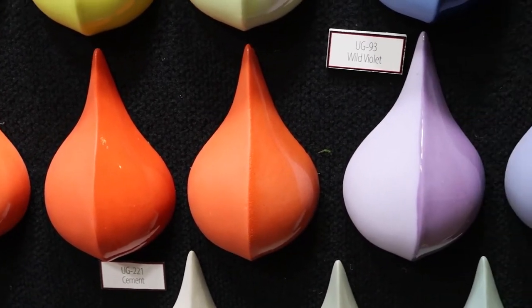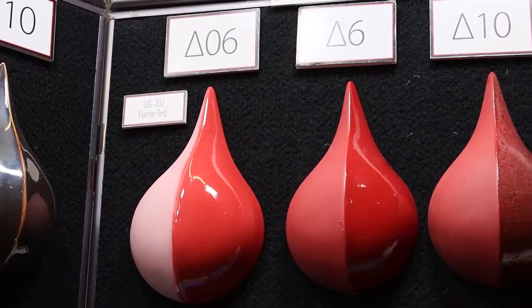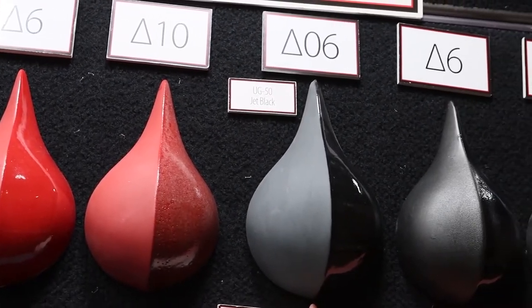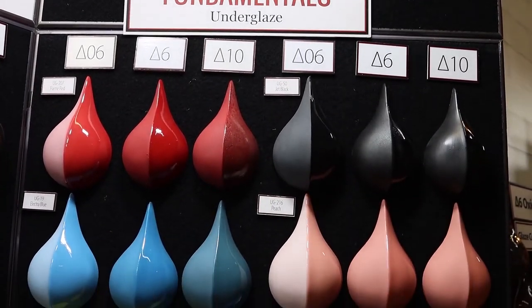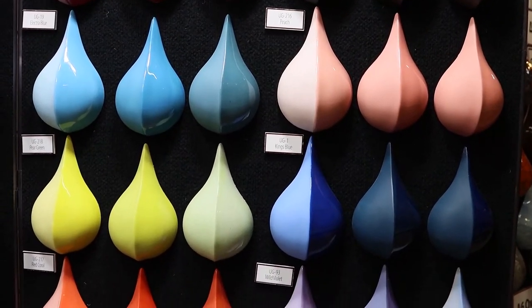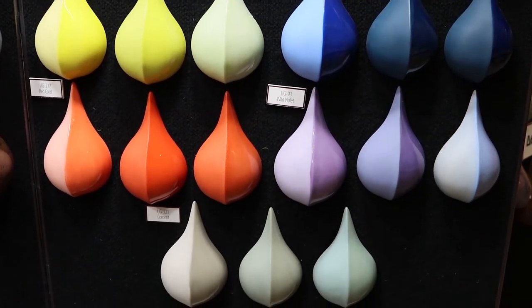Our underglazes work great when applied to bisque. They work well applied to wet clay, and our colors will retain their vibrancy when applied over a red clay. Mako's underglazes work great at a variety of firing temperatures. Here we have them showcased at Cone 06, Cone 6, and Cone 10. Most of the colors will become more concentrated at higher temperatures. For more tips and tricks on how to use Mako's underglazes, check out our brand new underglaze brochure.